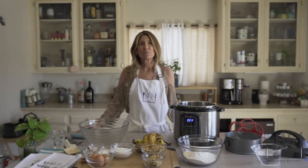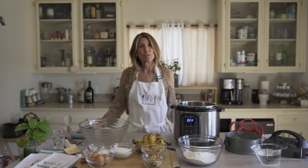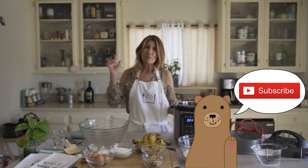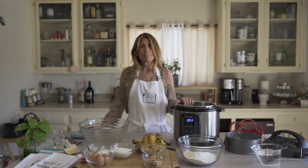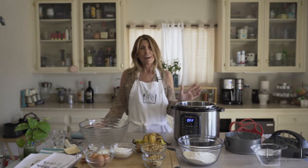Hi, and welcome back to Bear Food Kitchen. My name is Tina Bear, and if you are new to our channel, please like, subscribe, hit the bell so you get notified for every new recipe that we put out. For the people who have left us some wonderful comments, thank you so much. We really appreciate the feedback. We love the tips and tricks that you guys give us.